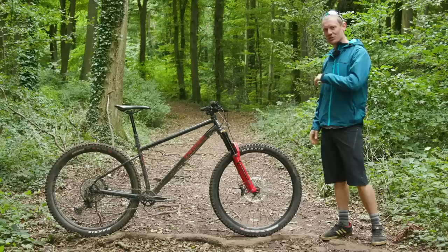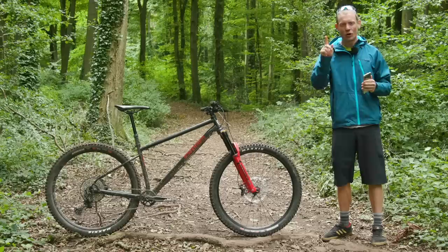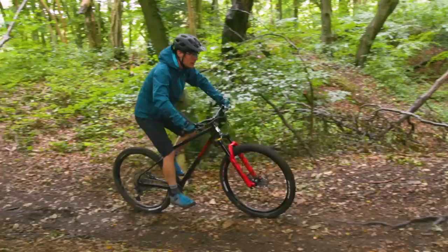The geometry is pretty radical, as you can hopefully see in this video. Marin are producing two sizes of the Elroy: a regular and a grande version. This is the regular — I'm six foot with reasonably short legs and it fits me pretty darn well.